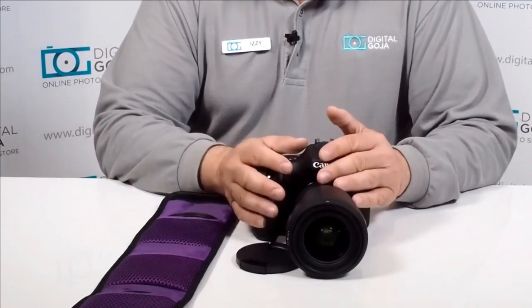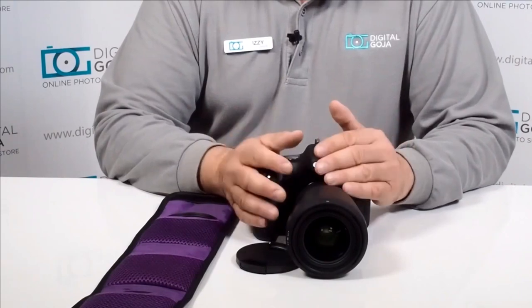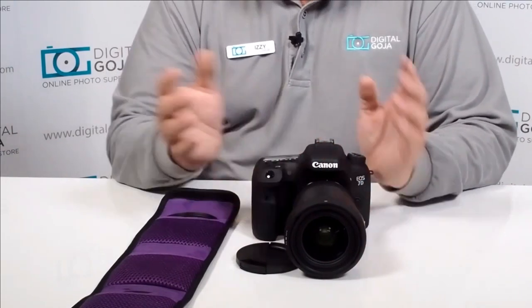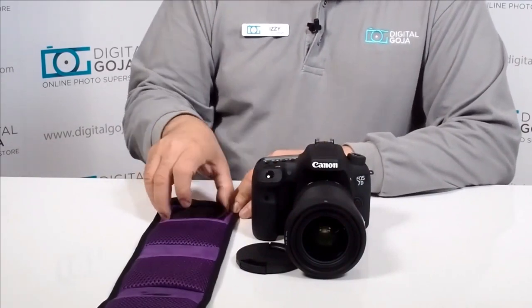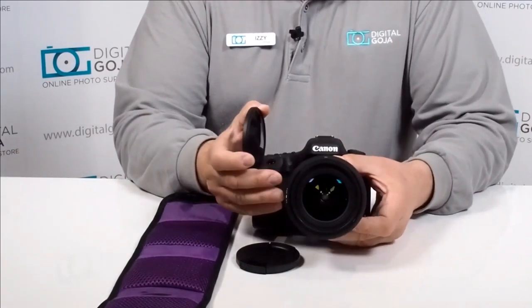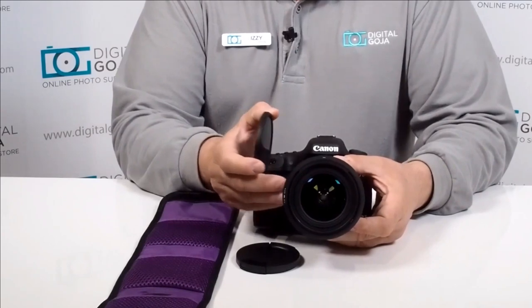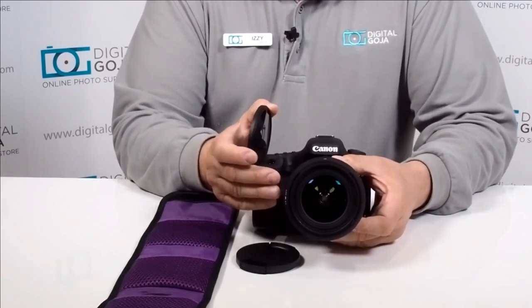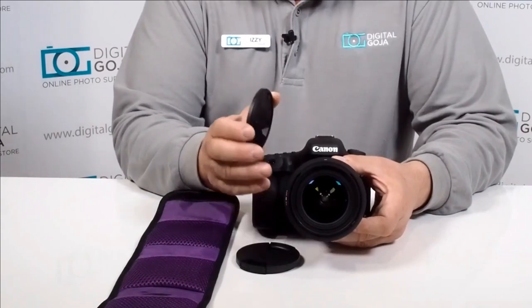I want to be able to shoot at very slow shutter speeds so I can create that dreamy, surrealistic effect. This is where the neutral density filters come in, because they allow me to shoot at a slow shutter speed but still keep my aperture wide open so I can have beautiful bokeh capability.